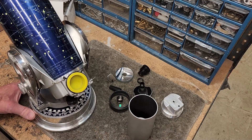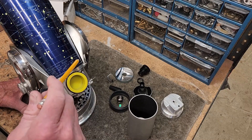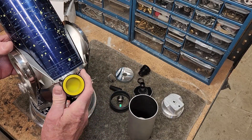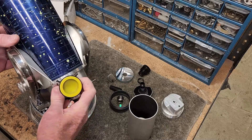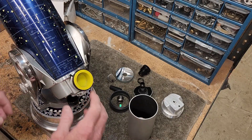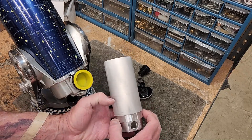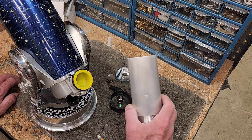The problem is I'm trying to make this part here. This part goes around the OTA and hooks up to the azimuth or declination bearings such that this will turn. You can see I'm turning the OTA in the mount. I want this to be able to turn like that.